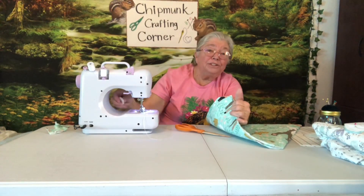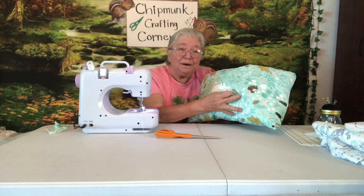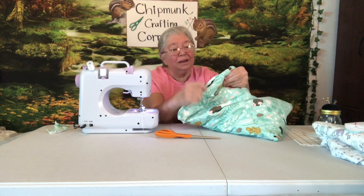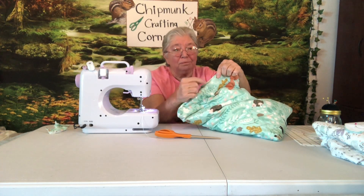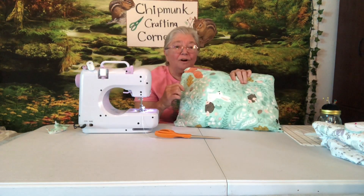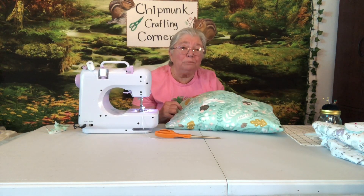I just think round corners are easier to deal with. Now I'm going to turn it inside out. I've got my pillow stuffed and it's all ready to hand-stitch the end. We'll have other videos where I'll show hand stitching, but you just stitch up the opening with a sewing needle and thread to match your pillow, and then it's all finished. At the end of this video I'll show you how it looks with our baby bed.